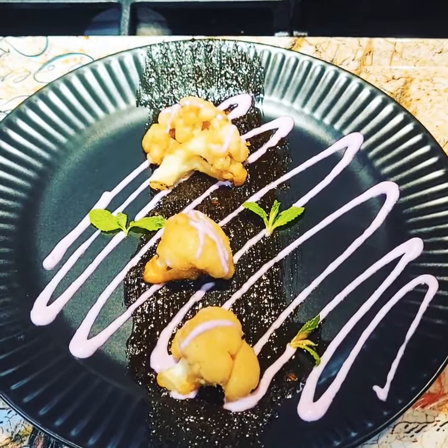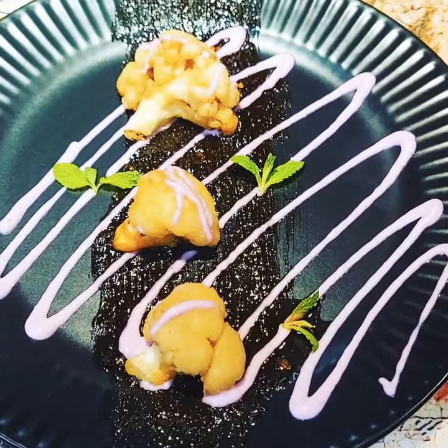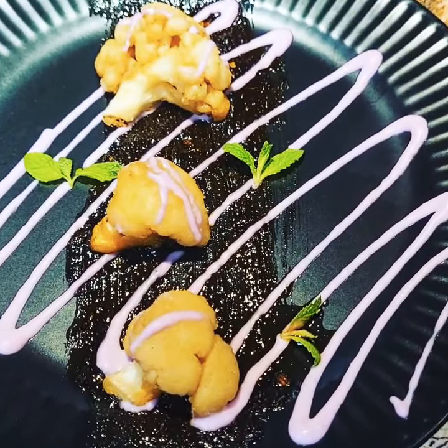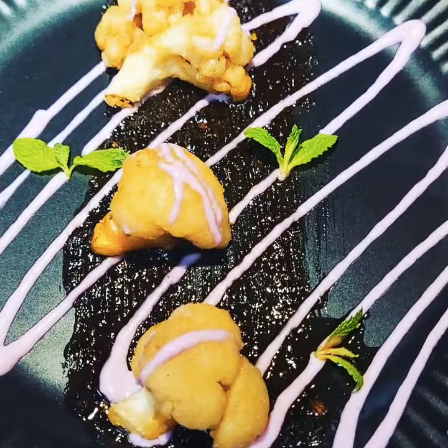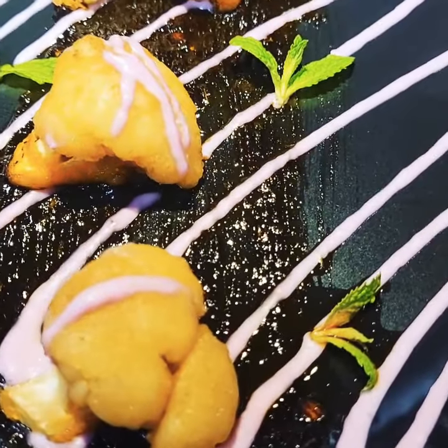Hi everyone, today is Saturday January 16. Hope everyone's having a good day today. I'm making Jamaican jerk cauliflower fries. Shout out to chef Ngobunan — he gave me the basic recipe for the Jamaican jerk.